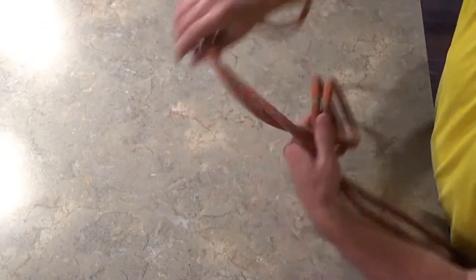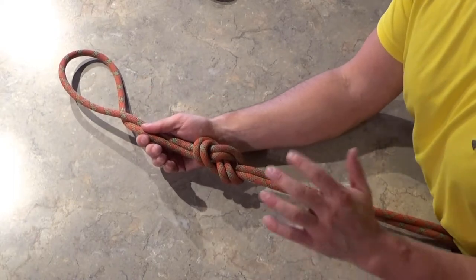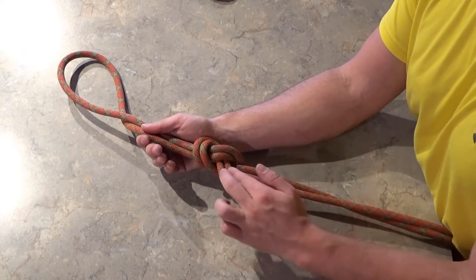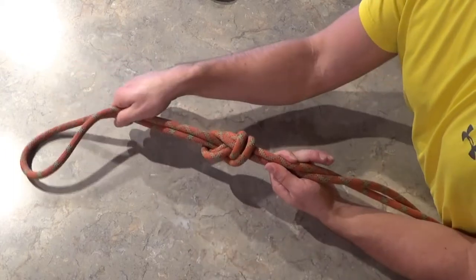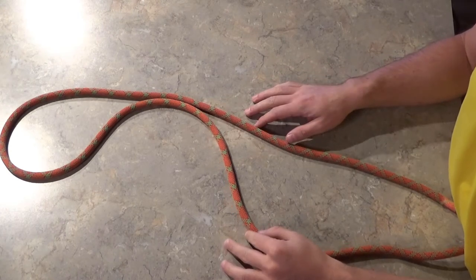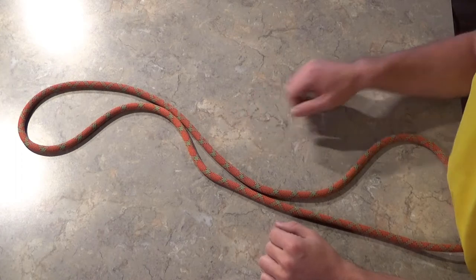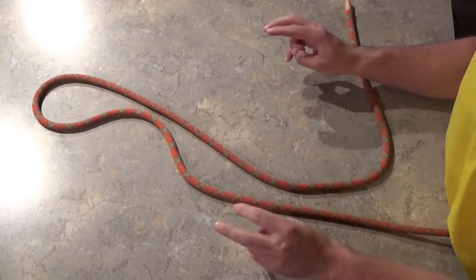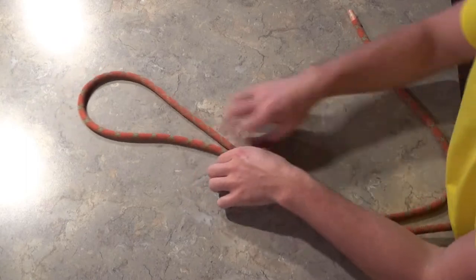One last thing to double check on a regular figure eight on a bite: you should have five pairs of rope — ten strands total — and you'll be able to see that no matter what side of the knot you're looking at. The figure eight, whether on a bite or as a follow through, is such a strong and secure knot that it typically doesn't require a backup. But I'll show you two different backups. One is the double fisherman's: place your thumb on the main line coming out of the figure eight, wrap the tail once around the thumb, a second time creating an X, then bring the tail up from below and replace your thumb with it. If the figure eight somehow comes undone, the double fisherman's will cinch up against the knot so it can't pull the tail all the way through.